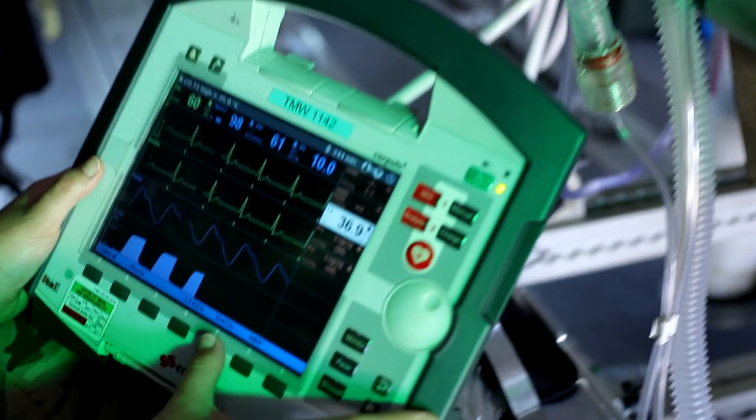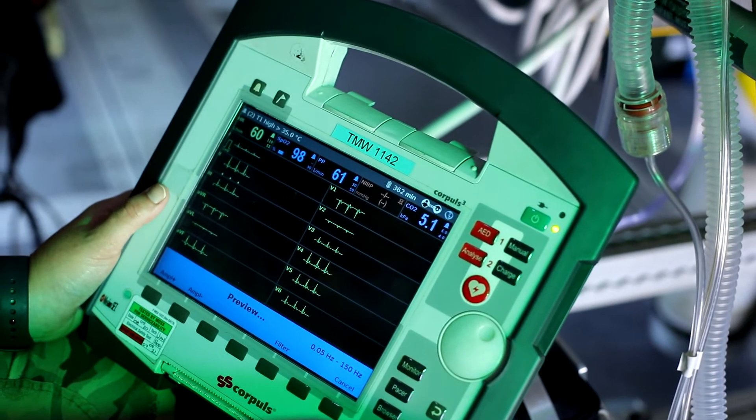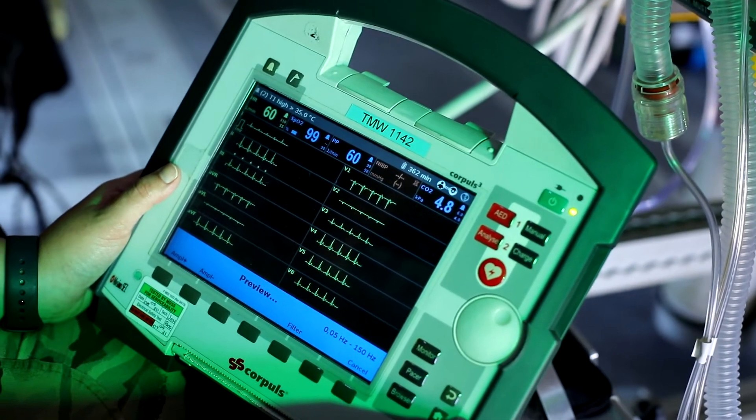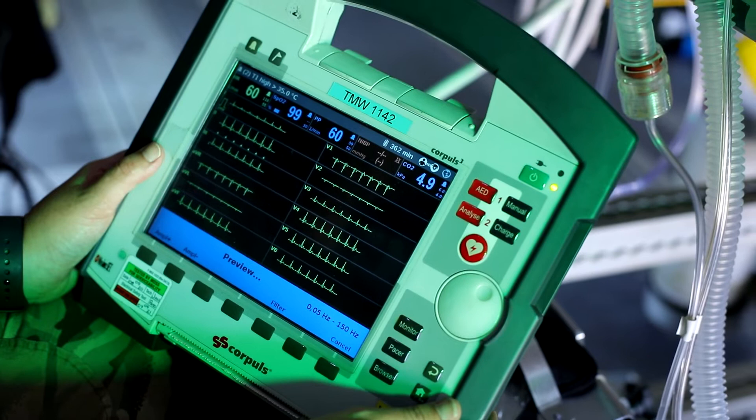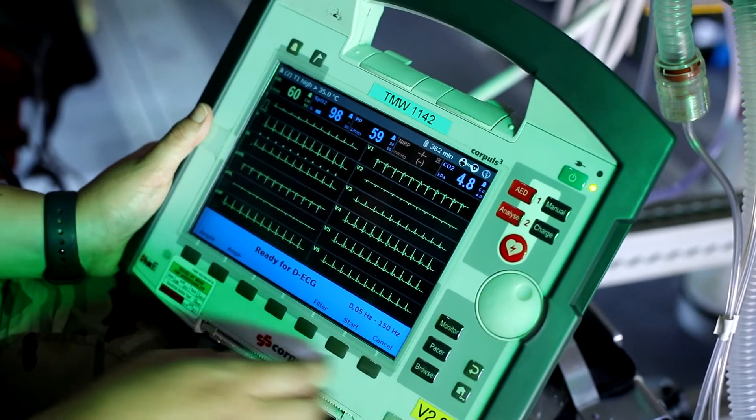The Corporal 3 provides comprehensive monitoring, diagnostic and therapeutic functions for treatment of emergency and intensive care patients. It's a portable device with a modular structure which can be used as a defib monitor or as a full patient monitor in its own right.